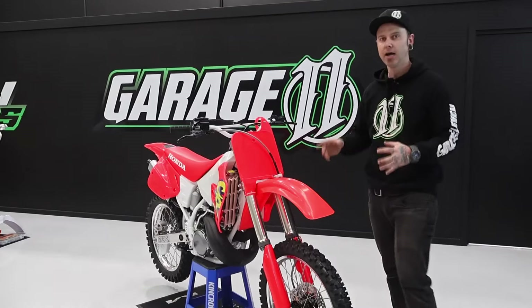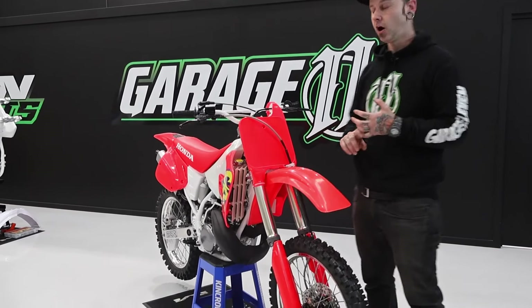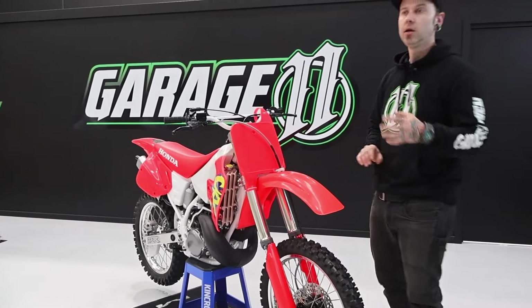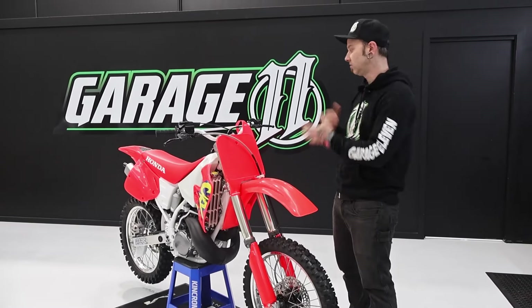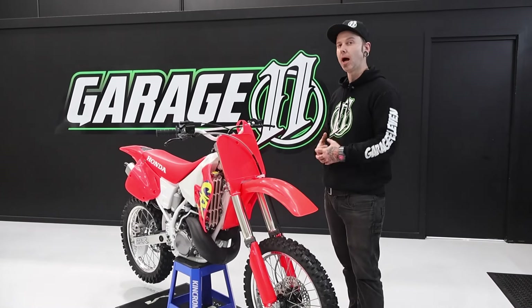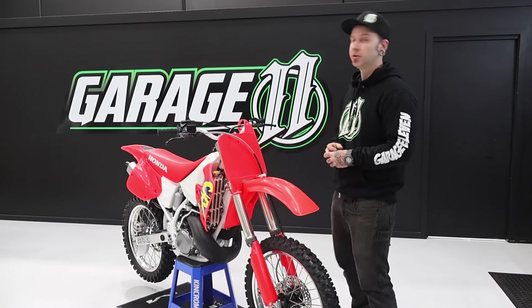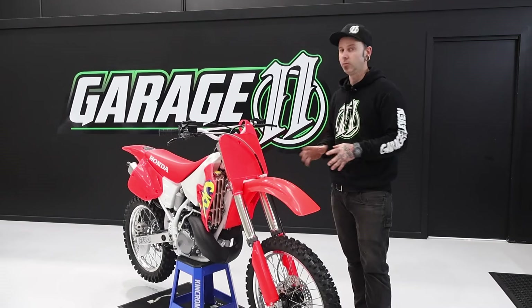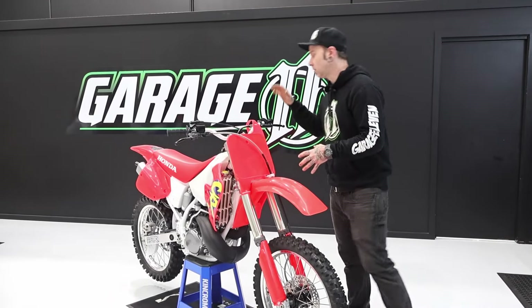This bike is part of a larger collection we've done for one of our customers. We did the 125 same year, which you would have seen in Dirt Action last year. He decided he wanted all three bikes — we're going to try and get the 80 as well, but they're a little thin on the ground. We've also got the 500 in the works.